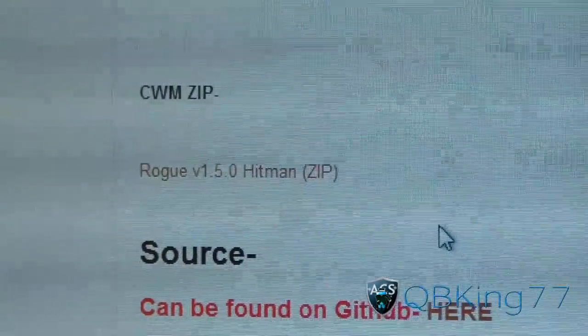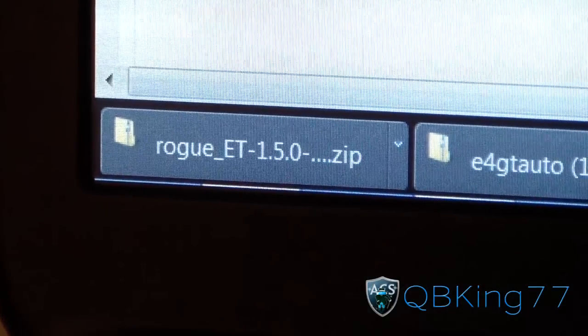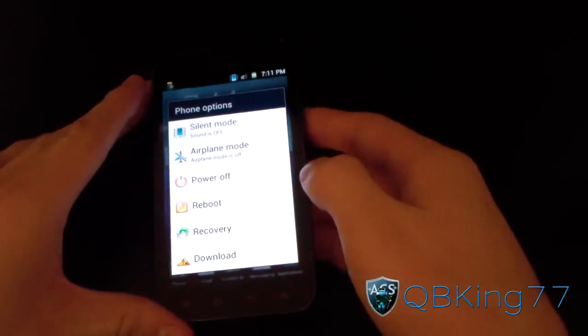Click and download the zip file — it will look like this right here: Rogue ET 1.5.0. Get that zip file onto your SD card or internal SD. Once it's there, go back to your phone.